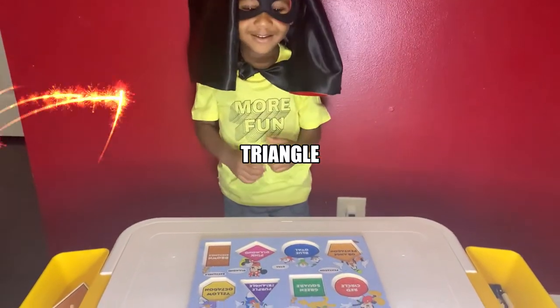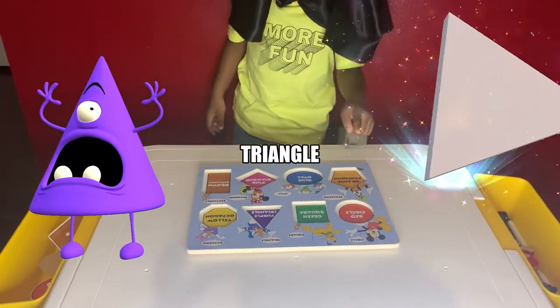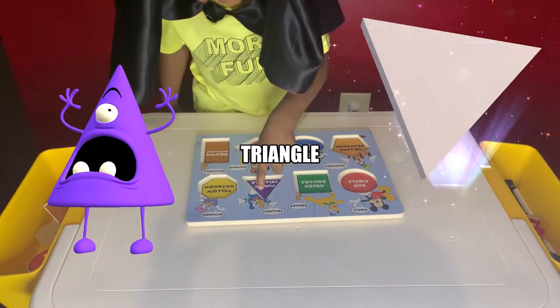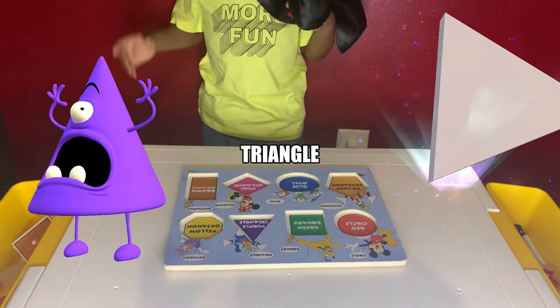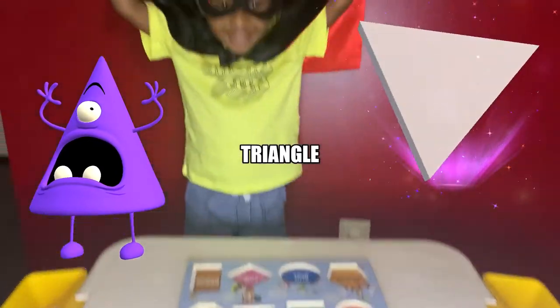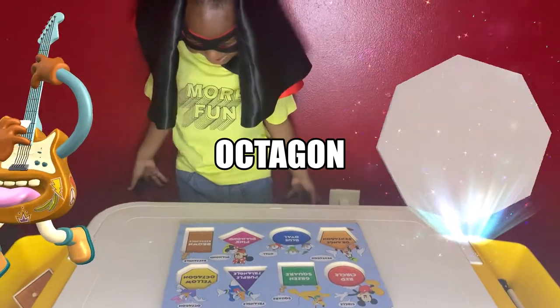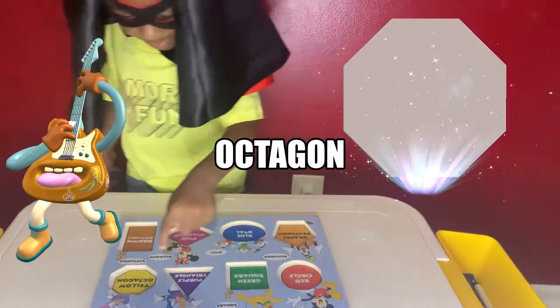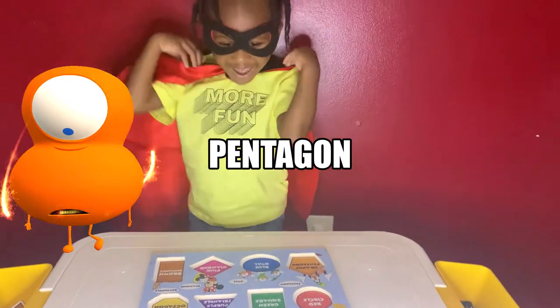How about the triangle? Triangle, right there. What color is the triangle? How about you show me the octagon? There you go, octagon. Good job! Can you show me the...